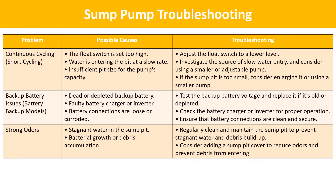Continuous cycling (short cycling): the float switch may be set too high — adjust it to a lower level. Investigate the source of slow water entry and consider using a smaller or adjustable pump. If the sump pit is too small for the pump's capacity, consider enlarging it or using a smaller pump. Backup battery issues: test the backup battery voltage and replace it if old or depleted. Check the battery charger or inverter for proper operation, and ensure battery connections are clean and secure. Strong odors: regularly clean and maintain the sump pit to prevent stagnant water and debris buildup, and consider adding a sump pit cover to reduce odors and prevent debris from entering.